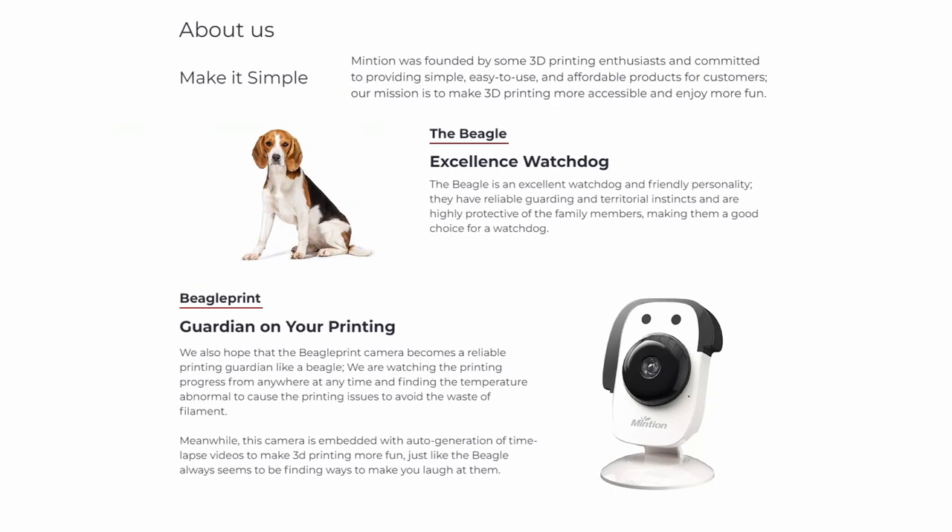According to Minchin, obviously well known for their expertise on dogs, beagles have reliable guarding and territorial instincts and are highly protective of family members, making them a good choice for a watchdog.